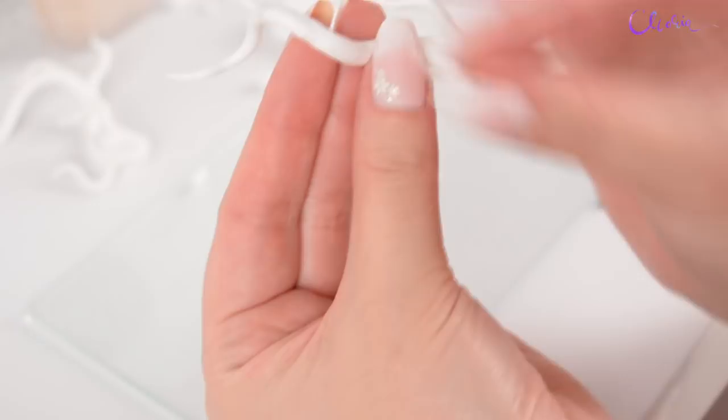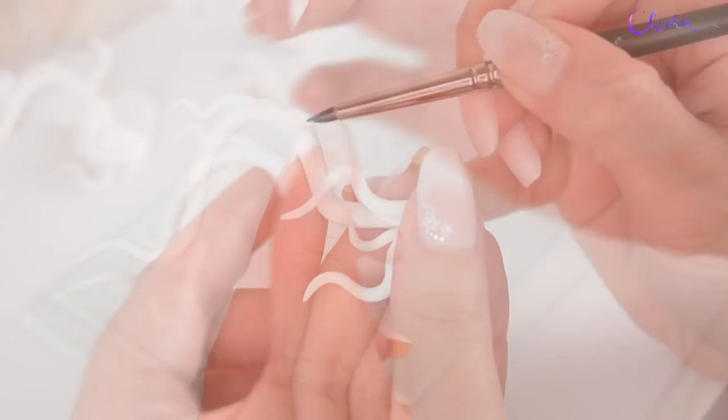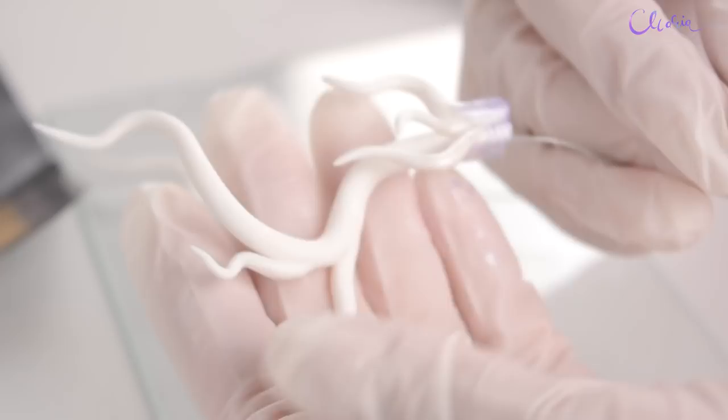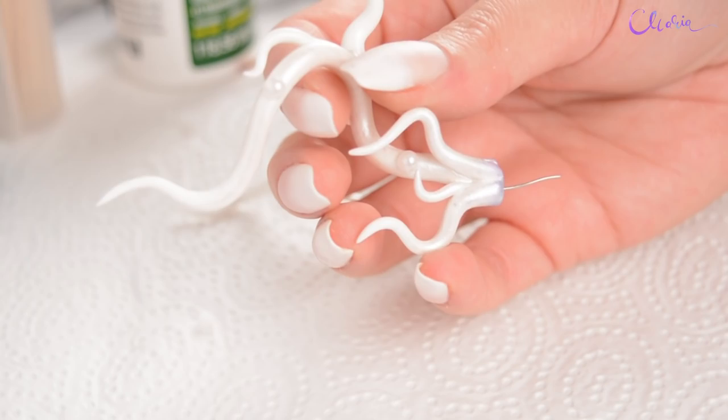I imagined her with big antlers — it fits with the fantasy theme. I kept them white to match with the hair, and I'm using pearl paint so they fit together with the ears. They're mostly ready, let's go ahead and place them.